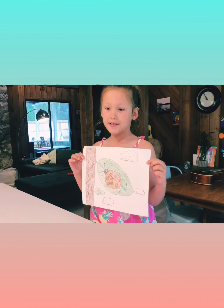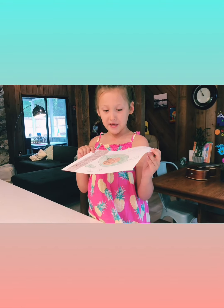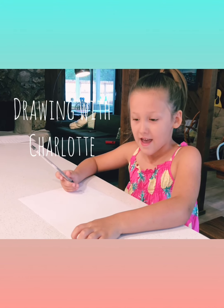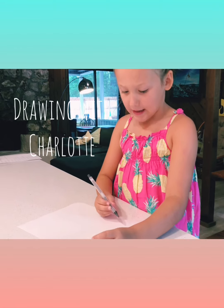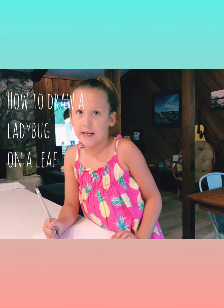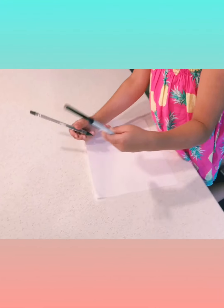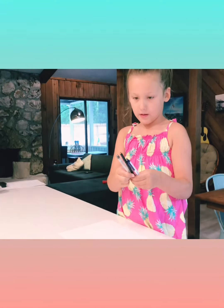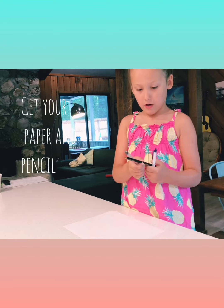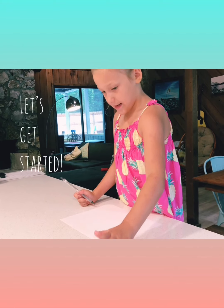Hi, my name is Charlotte and we're going to do an art tutorial on how to draw a ladybug on a leaf. You might have something to draw it with — to outline it. You could use a marker, a colored pencil, a pen, or a pencil. So let's get started.